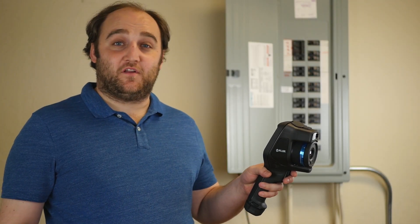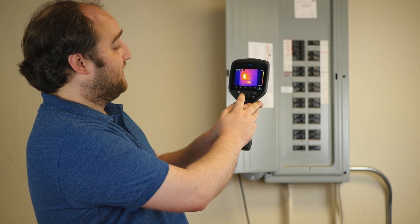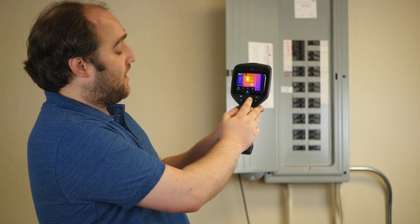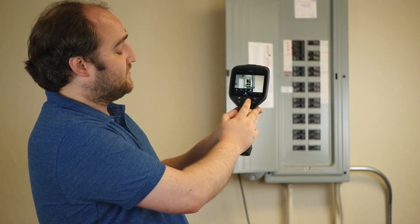Now let's see how to put it in action. If I go into my multi-select and pick the image mode, I can turn thermal MSX on, off, picture in picture, or just use my digital camera.